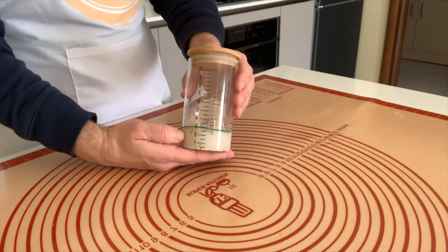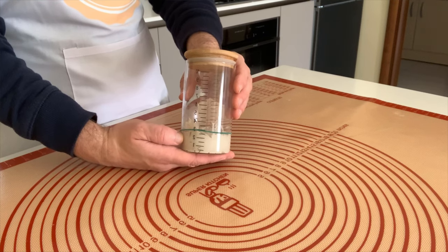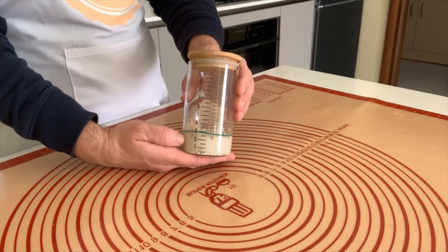Now we are in day two and we check the process of the sourdough starter. As you can see, the sourdough starter remains at the same position because it's still too early to grow. We continue to feed today with 50 grams of flour and 50 grams of water.